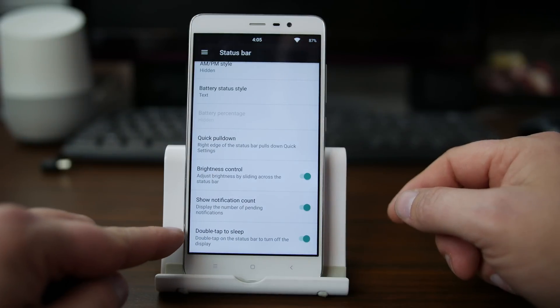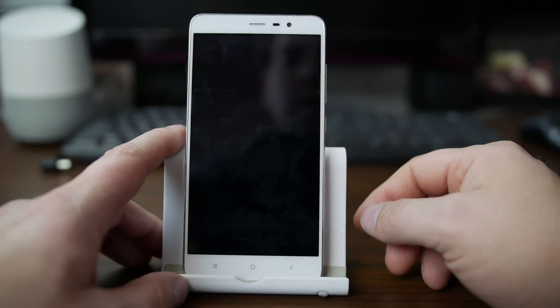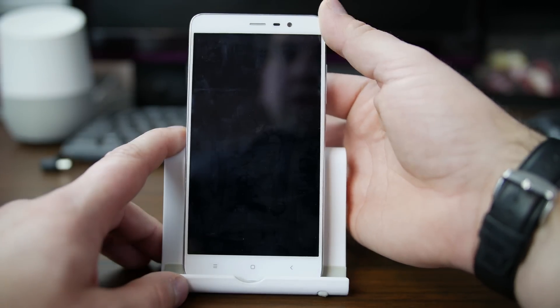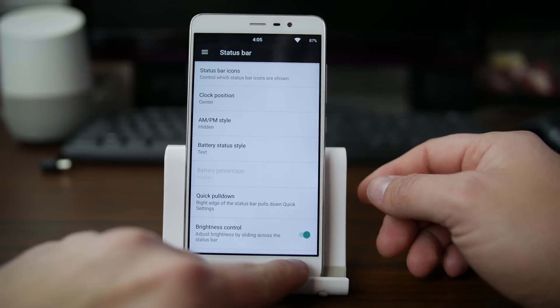Another option we have is double tap to sleep right here — this is double tap on the status bar to sleep the device. So if we just double tap on it, you can see it puts it into sleep mode, and then I can wake it back up with my fingerprint on the back. Pretty cool — just another nice functionality that makes your device unique.